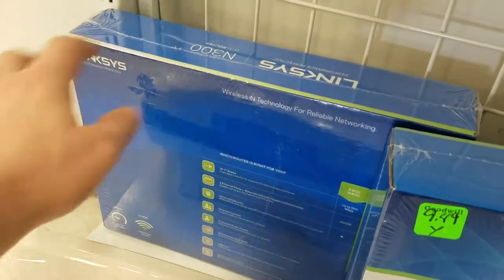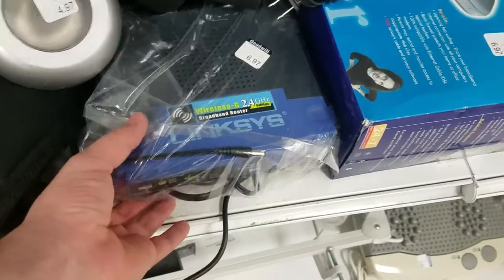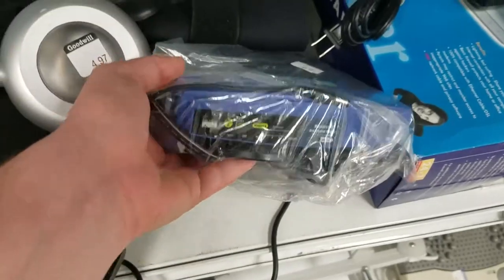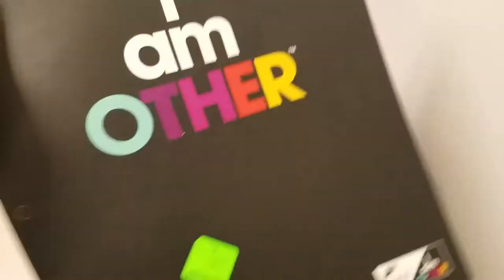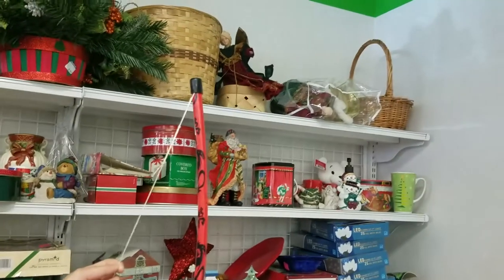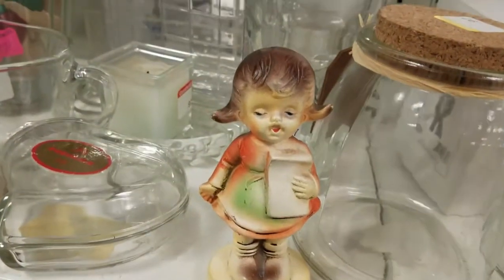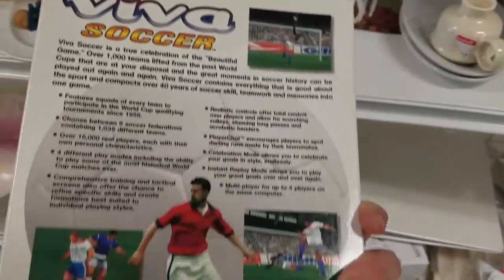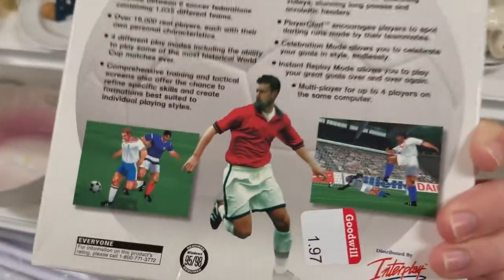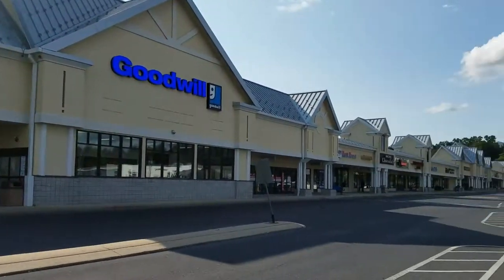I don't know if I'm a boy or girl. It's soccer, I think. Looks great — I passed. Now on to a slightly larger Goodwill.